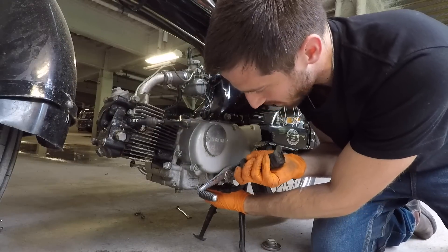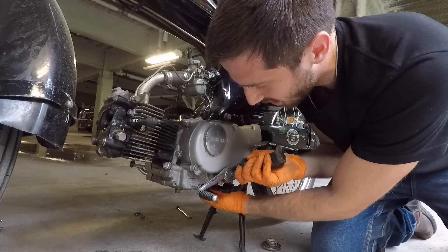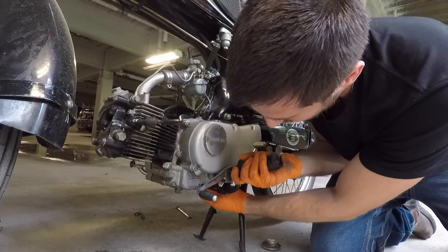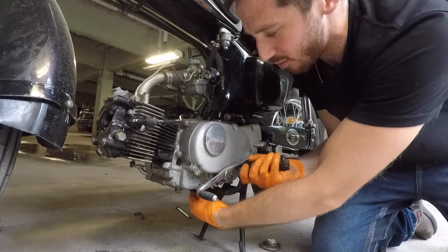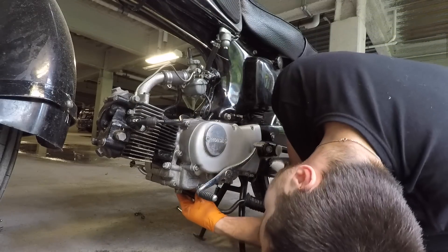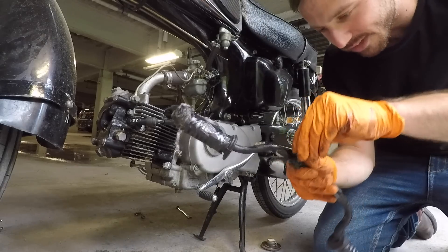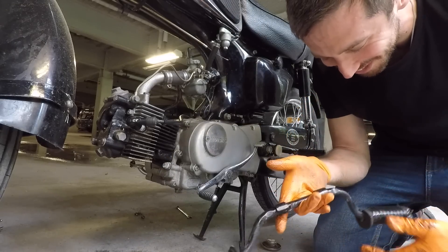These foot pegs — I might actually save them so I can put them back on the bike. They mount right onto the engine block here, but I might be able to mount them to the battery case instead when I get this thing converted. It would be kind of fun to stick with the original foot pegs, though they are completely covered with oil and crap.